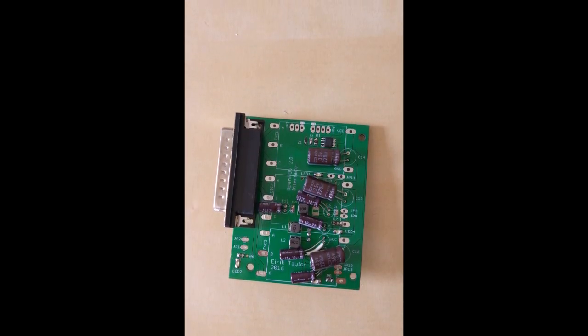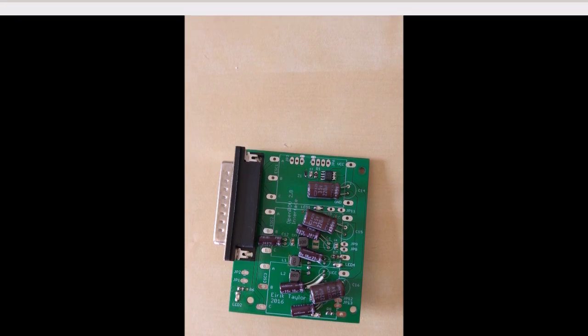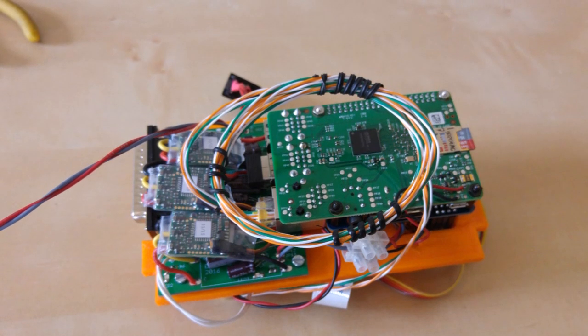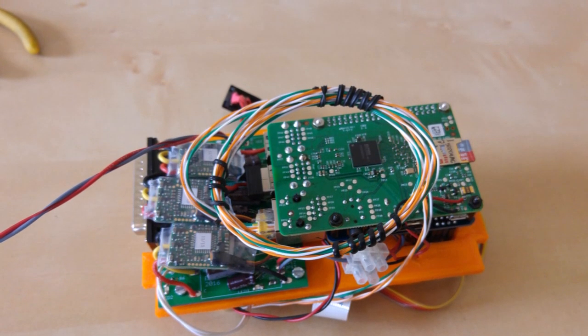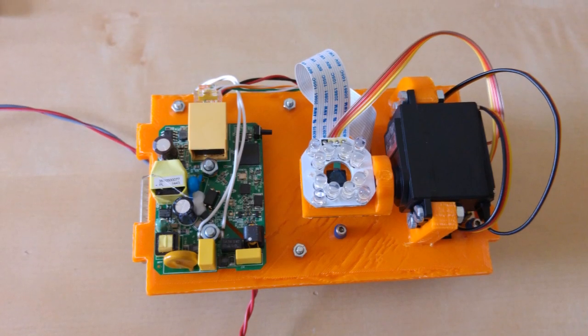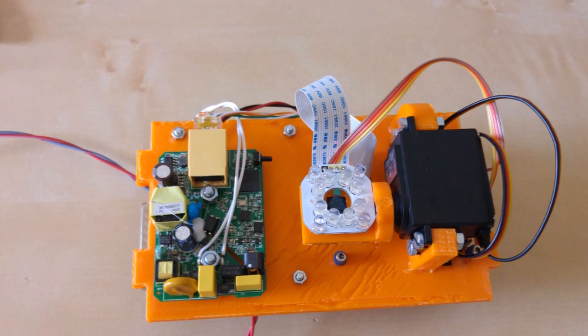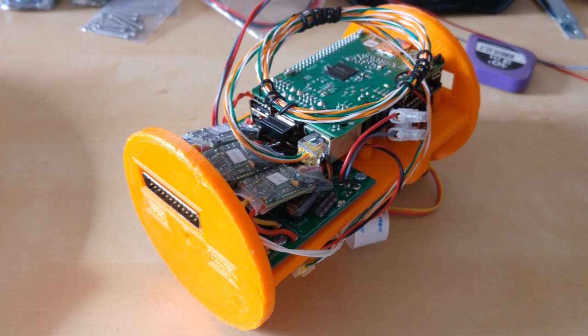I designed a simple interface board which connects to the standard OpenROV 2.8 connector, and in turn can be connected to a Raspberry Pi for control. I opted to use the same power over Ethernet solution as the OpenROV project, which is the most clever and cheap solution I've been able to find so far. A simple body was 3D printed to hold the electronics boards in place.